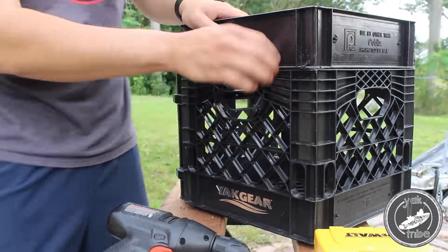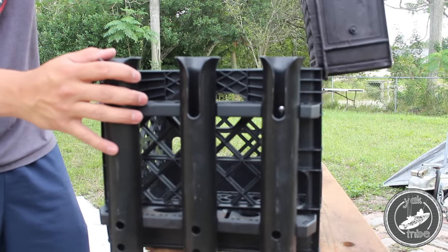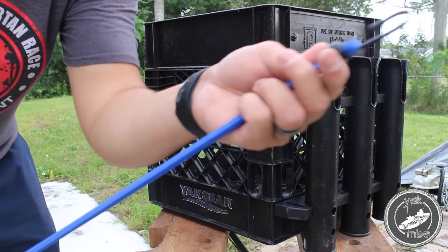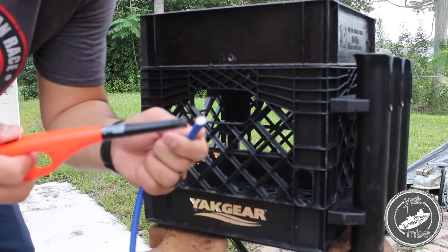That looks pretty good. It's pretty sturdy, and the easy thing is if it pops off you can just put a new zip tie. Now it's time to add the bungee. The first time I drilled it, it wasn't big enough, so I had to step it up one more size and that seemed to do the trick.